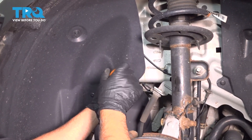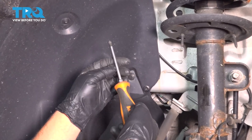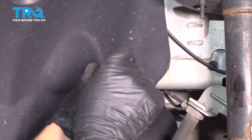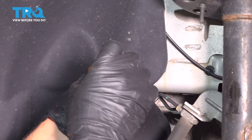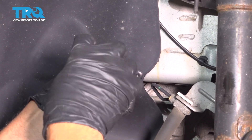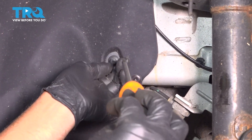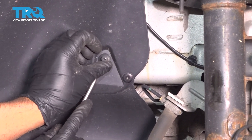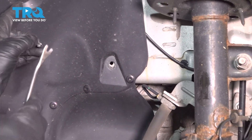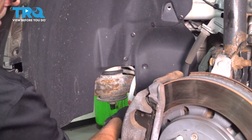Now we're going to take the push pins out. These centers have a little area where you can use a Phillips head screwdriver and just unscrew them, but they're plastic — sometimes they don't unscrew too easy, so you've got to be very gentle. Pull the center out and you can use a trim tool to get underneath and pull that out. Take the rest of those out — there are a couple down below as well.